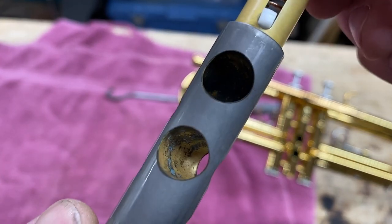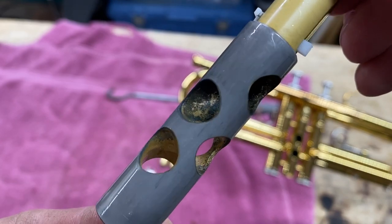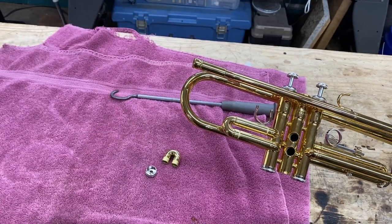Got the piston out — it's mighty dirty. We're going to go ahead and get this in the chem flush while we fix everything else. You want to fix a clean piston.